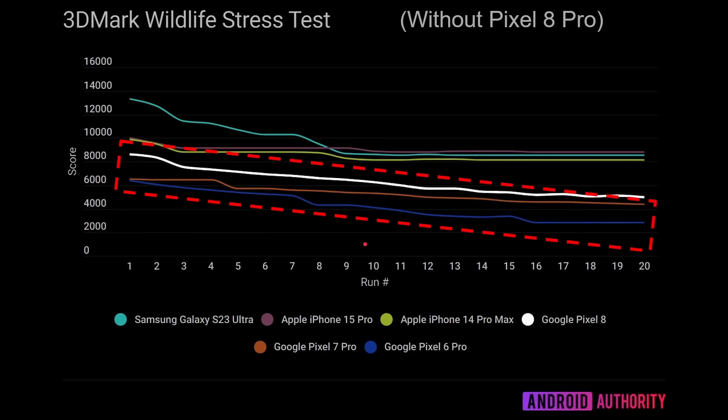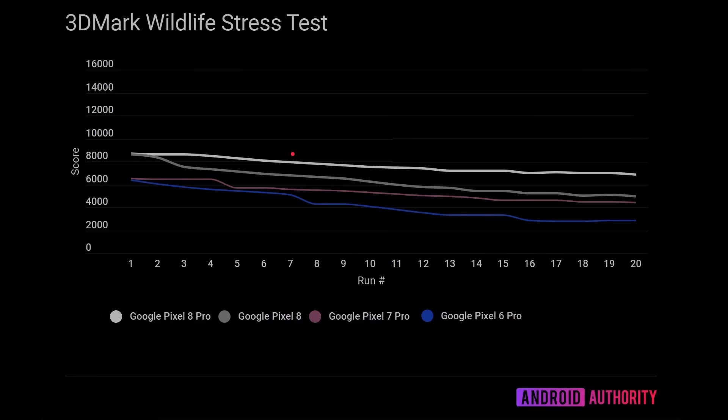Now, if we add the Pixel 8 Pro — shown here as the white line with only Pixel devices plotted — it's clearly much, much better. The larger device has a different thermal budget and better cooling, so you don't get anywhere near as rapid a decline. It's able to stay much more performant over a longer time. So if you like to sit down for a good hour of gaming on your Android device — not just casual two-minute sessions — you might want to consider the Pixel 8 Pro, because it offers more consistent sustained performance.